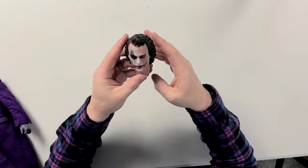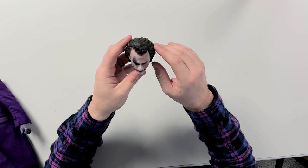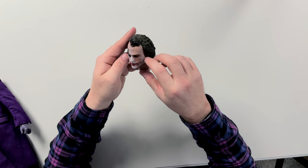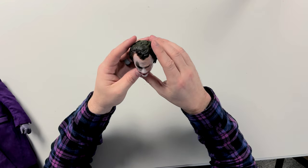Taking a look at the extra head sculpt, I'm not sure what Hot Toys' goal was here — whether they were going for more of a Heath Ledger tribute — because it's the same exact sculpt with just a slightly different paint application where some of the makeup is missing. Half the face is exactly the same and the hair is identical. It's a cool variant I guess, but I would have liked a different expression. Hot Toys seems to have glazed over the most important part, which to me is the head sculpt.